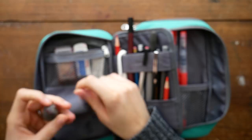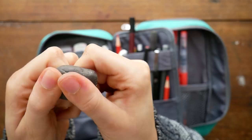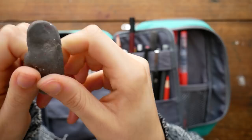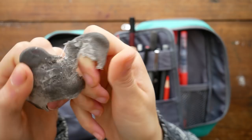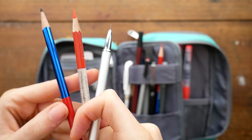One of the polymer erasers has a corner bitten out of it by a baby — not my baby. This is a kneaded eraser. I love kneaded erasers. I actually probably spend more time playing with and stretching this eraser than I do actually erasing with it. It's very nice for de-stressing.